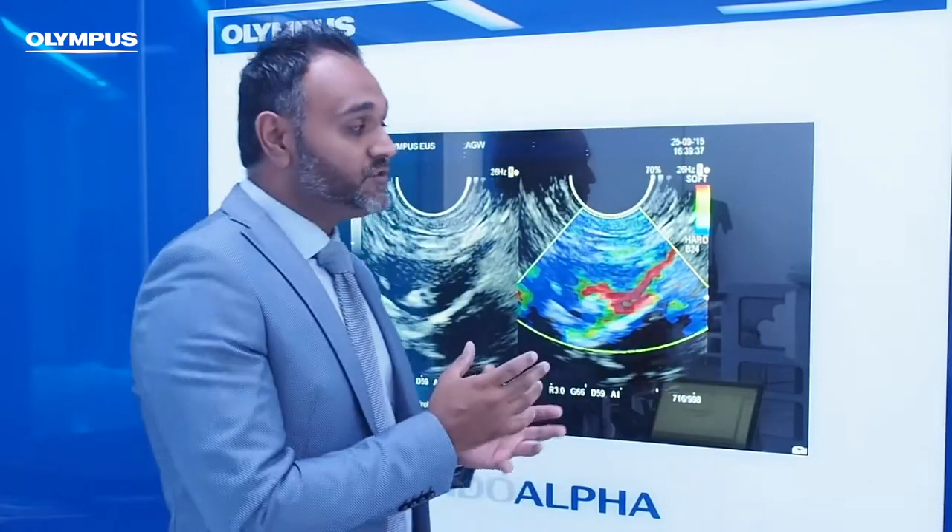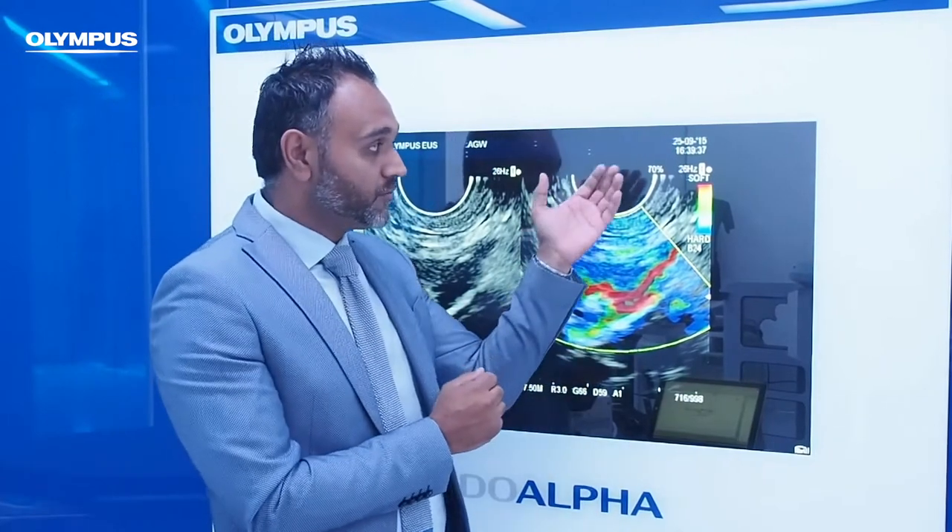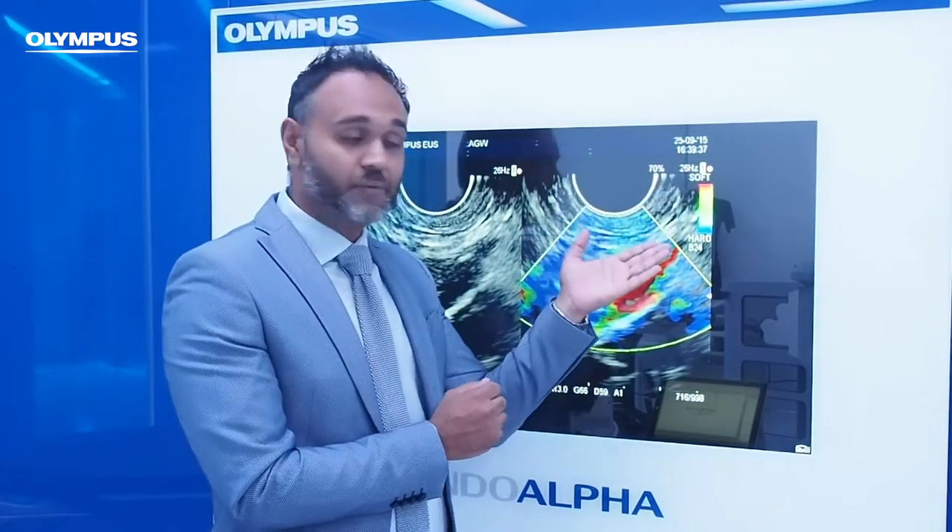How does elastography work? The best thing about elastography is that it provides you with a real-time analysis of your target lesion. It gives you a colour map overlay with a range of colours, from red being the softest and blue being the hardest.